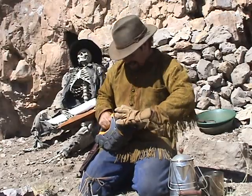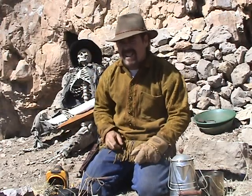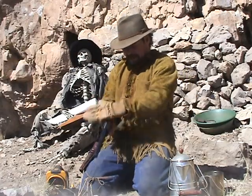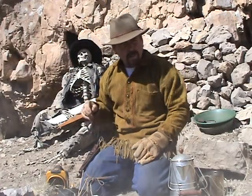I know what you're thinking — you're saying, 'Jeff, you've got a gun, why can't you just start the fire with that?' Well, I'll show you why — because it don't work. That's why.